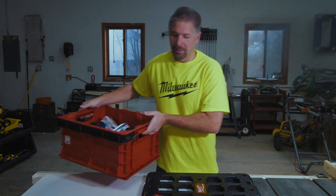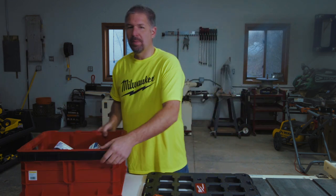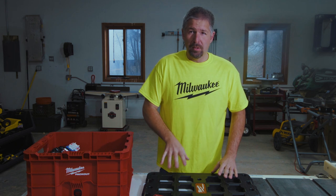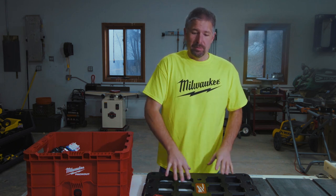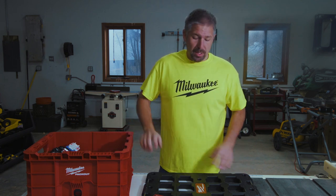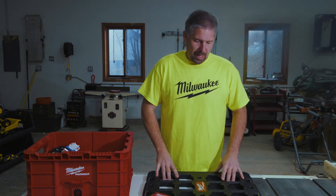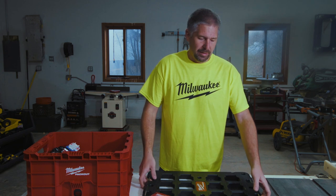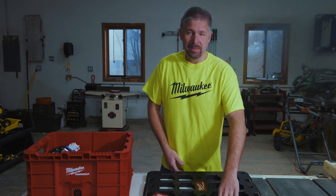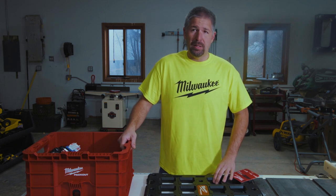One thing I don't like about the Packout mounting plate is with these new Milwaukee bins, unlike the other Packout units where you can stack multiple ones on there, with the Packout bin you can only put one bin per mounting plate, which I don't really care for. I like hanging them on the wall — that's awesome — but I really wish that Milwaukee would have made the design so you can put at least two bins. That would have been a really nice thing.